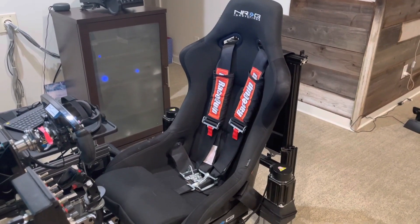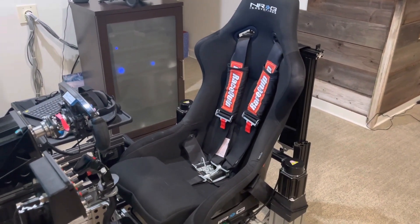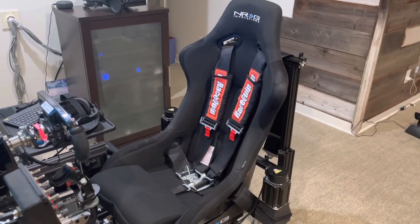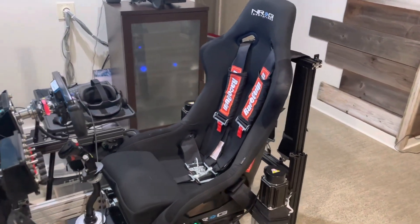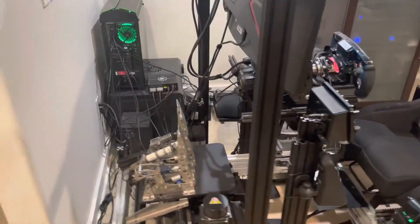I've become so accustomed to driving with belts on and the extra feel from them that it feels really naked and weird without them. I could put them on for flying, but I don't bother simply because there's no practical reason — I'm not trying to simulate belt tension as I crash into a tree or something like that.